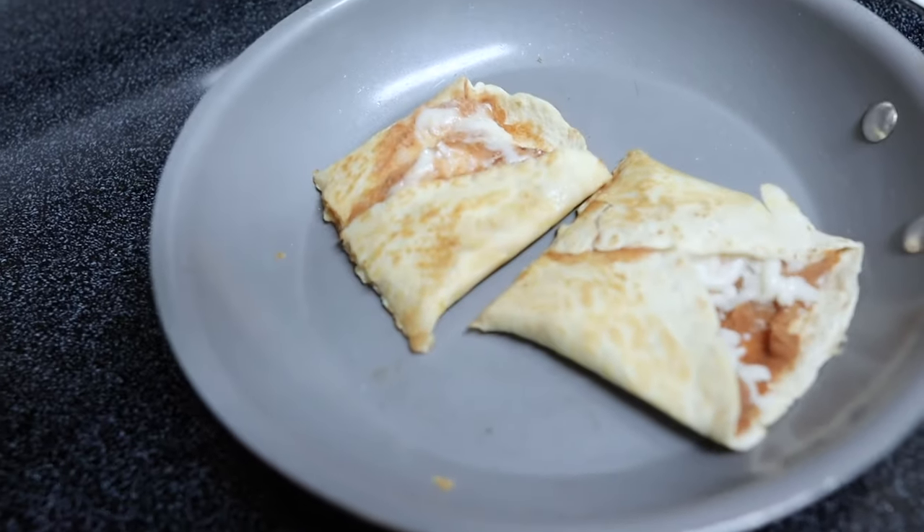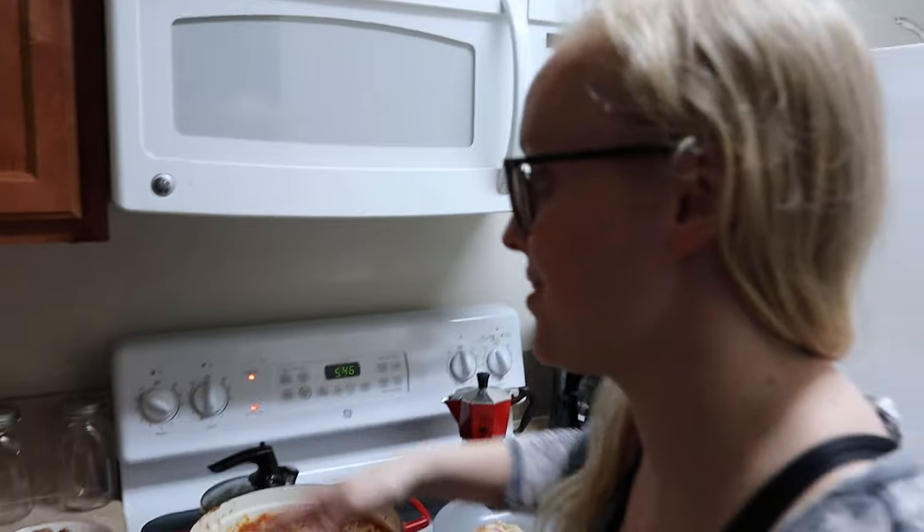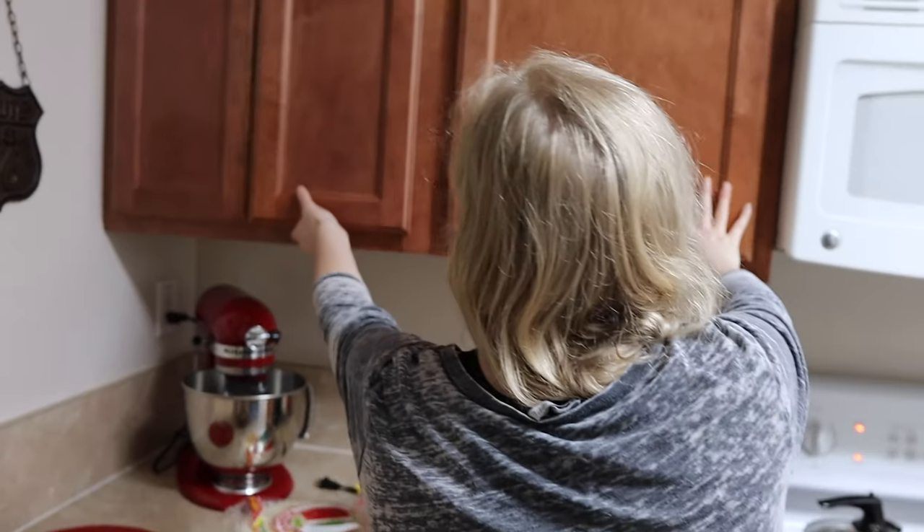That looks delicious! Can I eat mine? I'm so hungry and it smells so delicious. Let's get a plate. Alright, making a quick stop to Walgreens. We're supposed to go live in 20 minutes so this has got to be quick because I have to do this and get home.